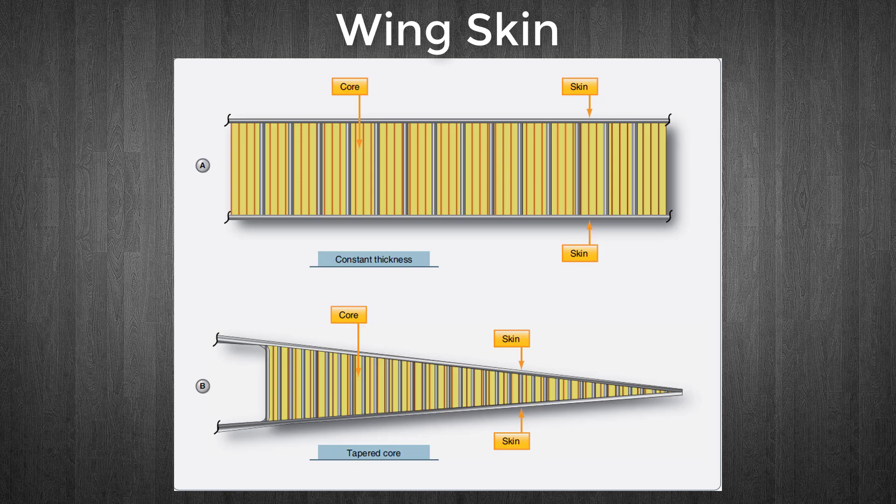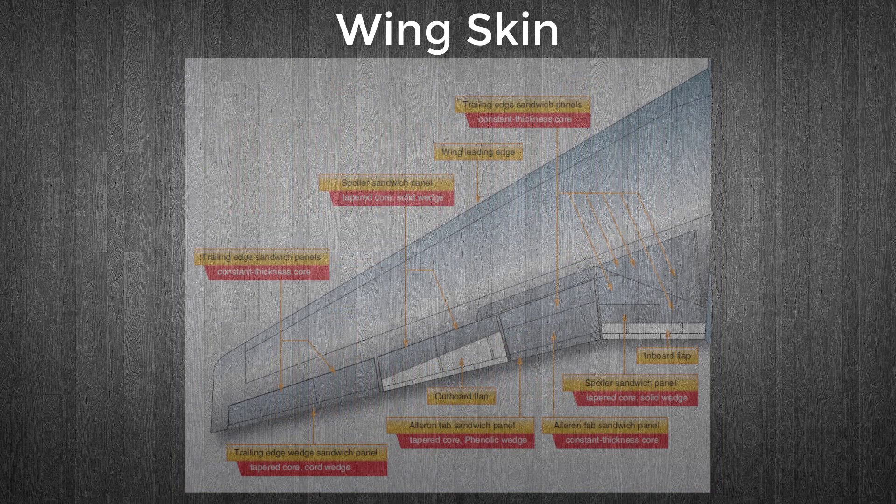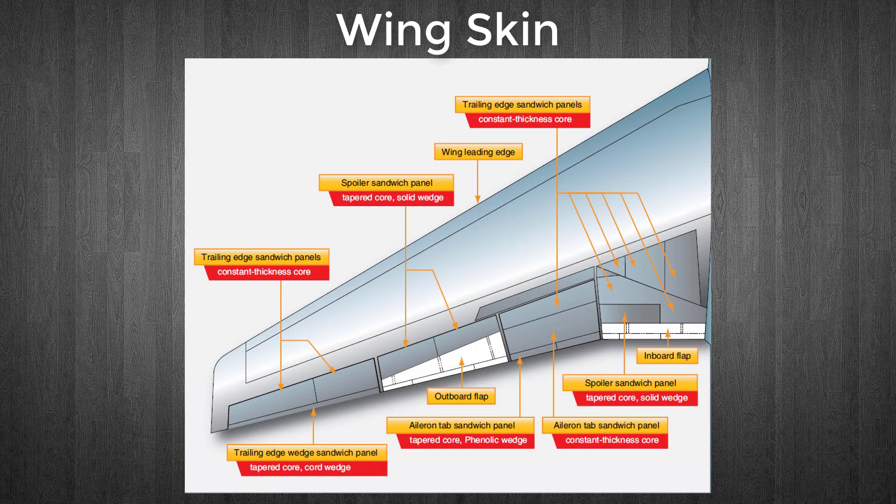Honeycomb panels have a variety of uses on the aircraft, such as floor panels, bulkheads, and control surfaces, as well as wing skin panels. This figure shows the locations of honeycomb construction wing panels on a jet transport aircraft.